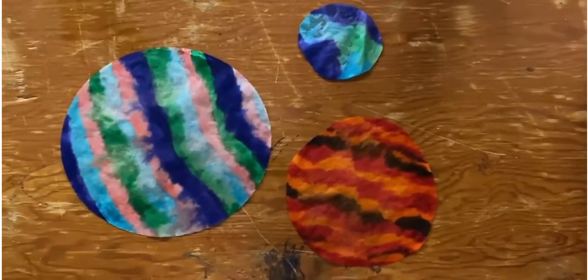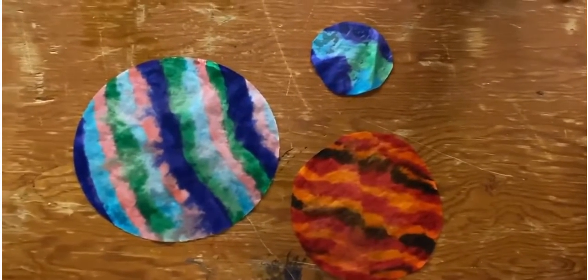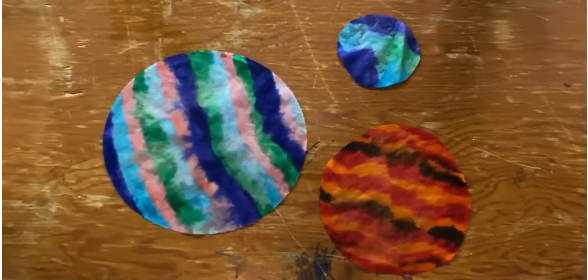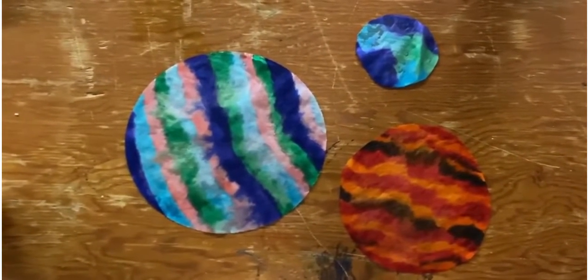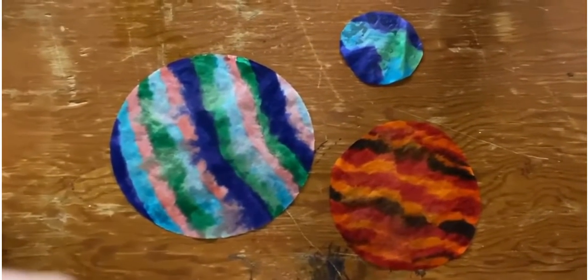Here are what my planets look like after. You guys can either keep them just as a fun little craft, or you can even hang them in your window for nice little planet sun catchers. These are really quick and easy to dry — this took about 5 minutes to completely dry, but it could probably take up to 20, depending on how much you soak it.